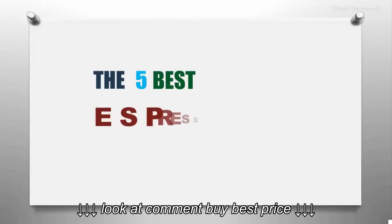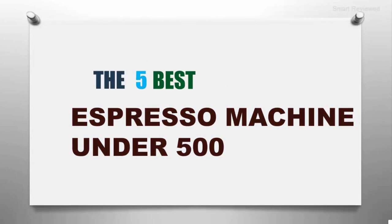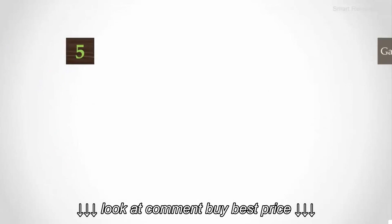The Smart Review presents the five best espresso machines under $500. Let's get started with the list.